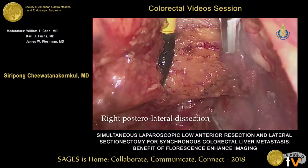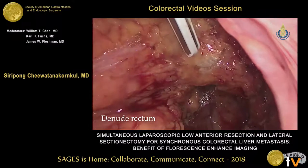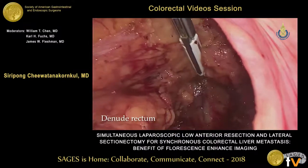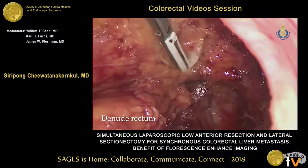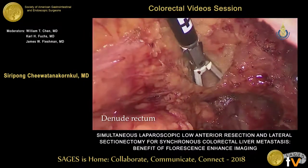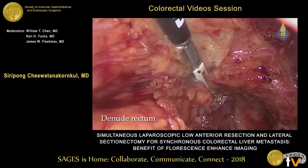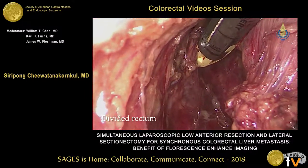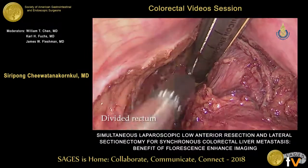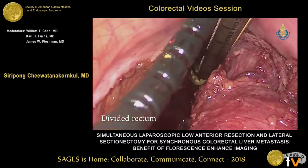We denude the rectum with the vessel sealing device. The trick is that you have to pull the rectum outward and put tension on it, and then you can do the dissection. After denuding the rectum, we introduce the endo-GIA through the suprapubic port and then cut it. I use gold load. We use one or two cartridges. If you can clear the rectum well enough, sometimes you can use only one load.